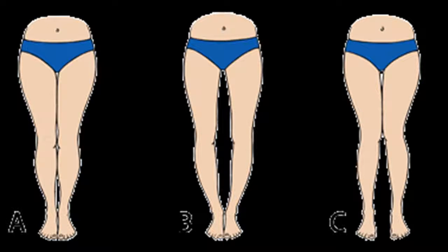How to tell if you have bow legs. Image A — this is the way your legs should look. As you can see, your knees and ankles should be touching when you stand up.